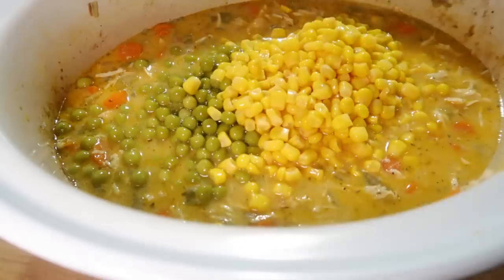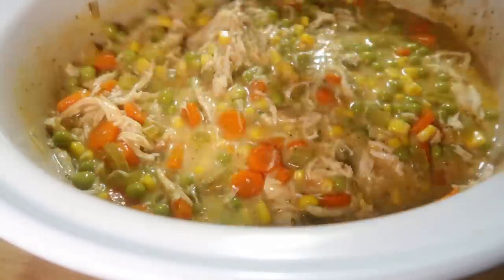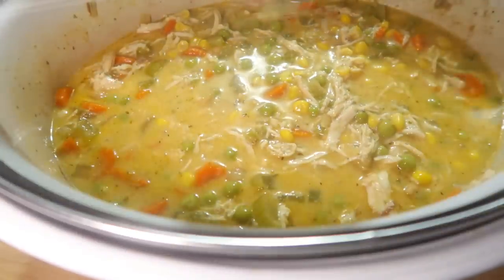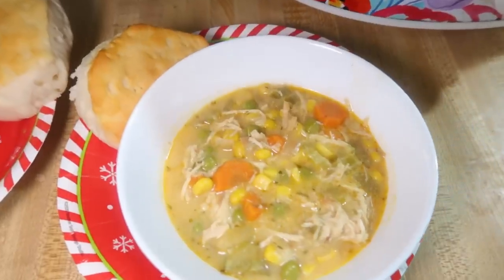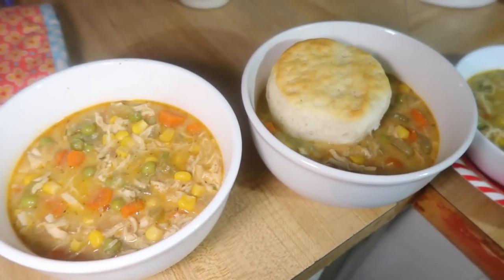Once the chicken was shredded, I added in one drained can of peas and one drained can of corn and let that sit with the lid on while I cooked up a can of cheap biscuits from Aldi. The kids and Andy wanted their biscuits on the side, but I put mine on top. My one suggestion: stir in a little cornstarch at the end with the peas and corn to thicken it up — the liquid was a bit thin and we wanted it more like a thick chicken pot pie filling.